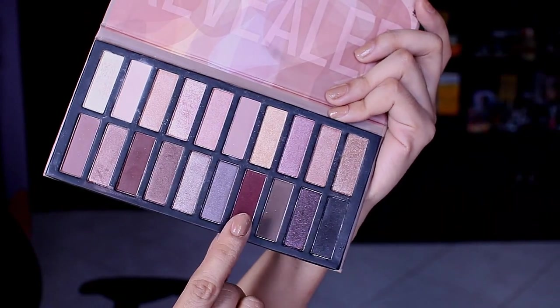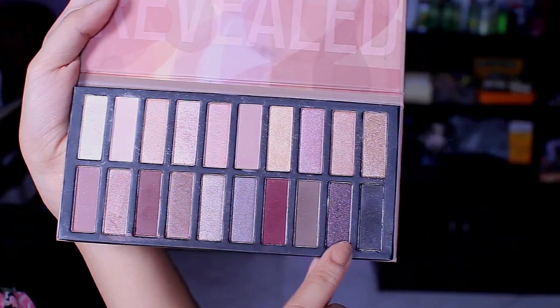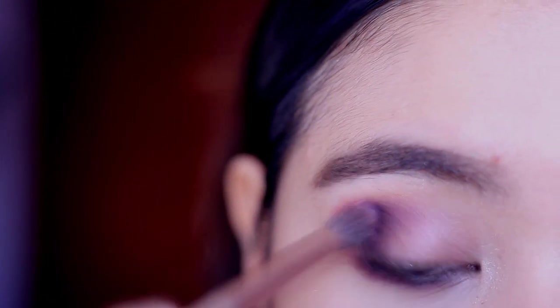Then I'm going to take that dark maroon shade and put that on the outer corner of my lids, and I'll drag it down to my bottom lash line. To darken up the shade, I'll be taking that deep plum color and put that on top of the maroon shade.